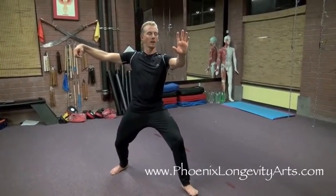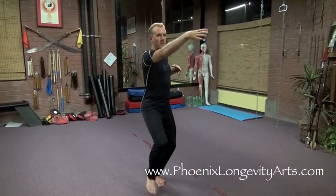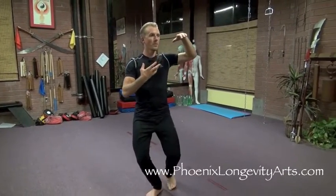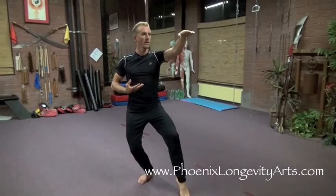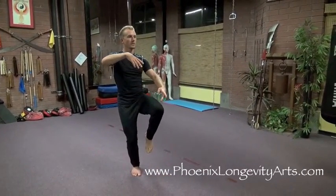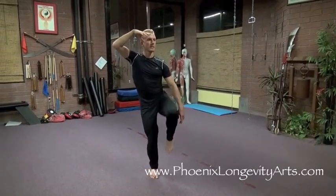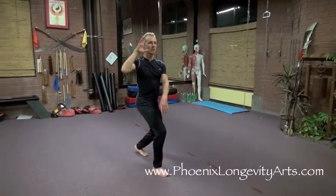Now bring your right hand and right arm up as you breathe in through the nose. Extend your left foot and left arm as you breathe out the mouth. Lift the left leg and lift the right arm as you breathe in the nose. Knee up as high as you can get it, step back, breathe out the mouth and push.